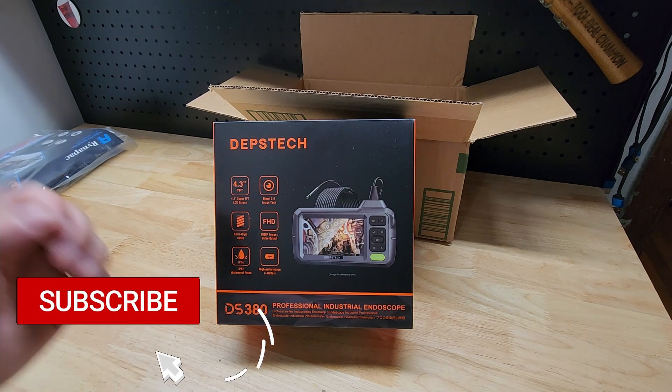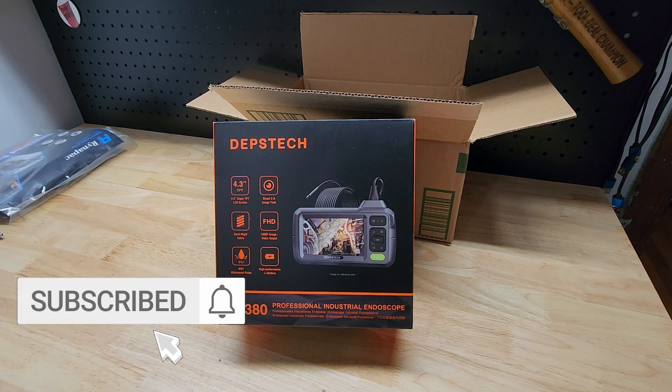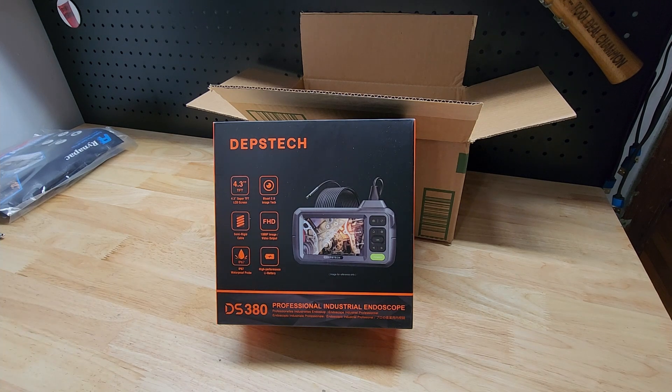To be eligible, you have to be a subscriber to this YouTube channel. You have to be 18 or older. You have to be in the United States because I will not ship this internationally. I will have an entry link in the YouTube video description.